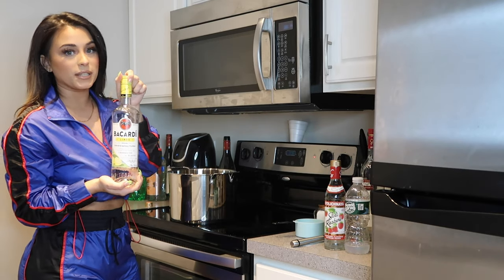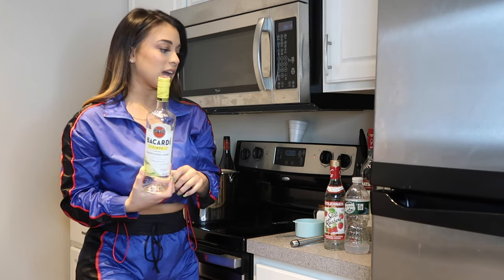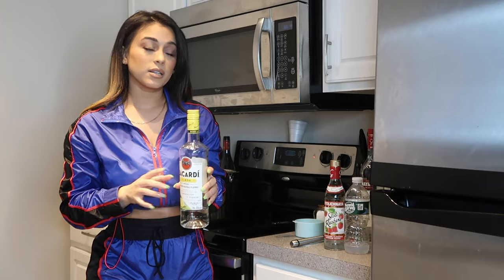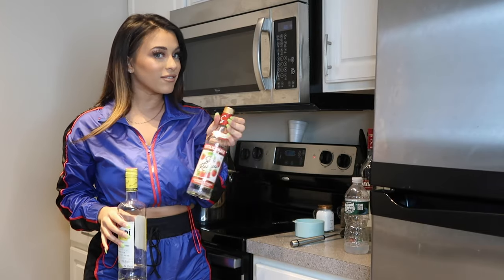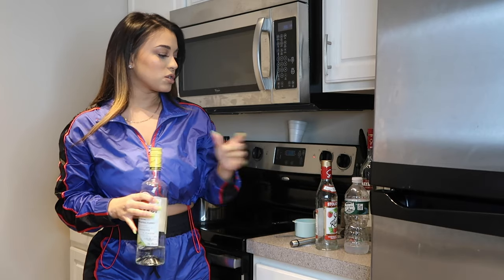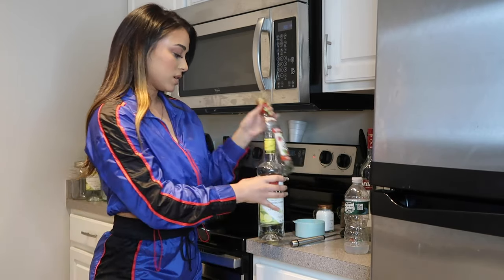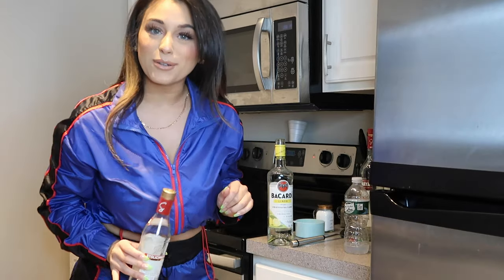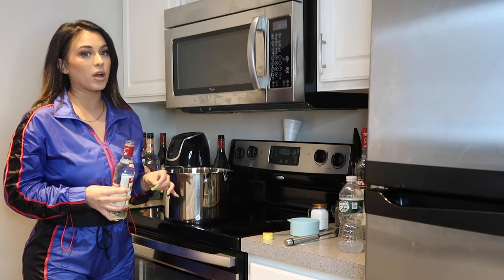Next we will be adding Bacardi Lemon, and again for measurement purposes I like to put a whole pint, which is the same size as the Stoli Razz. I don't have a small bottle for the Bacardi Lemon so I'm just going to use the same bottle to show you guys. Now we're going to be adding a pint of Bacardi Lemon.